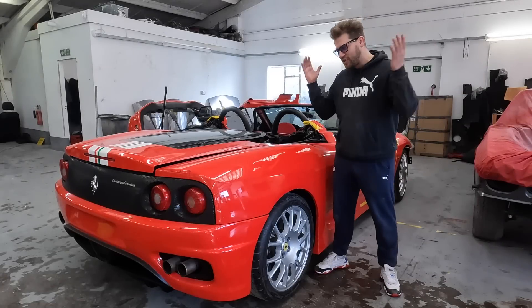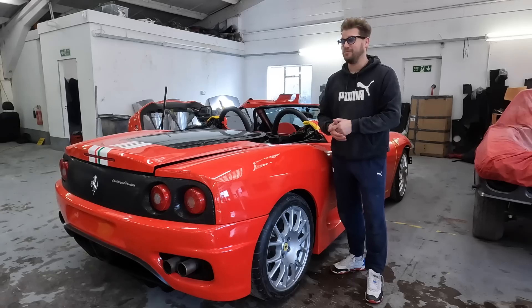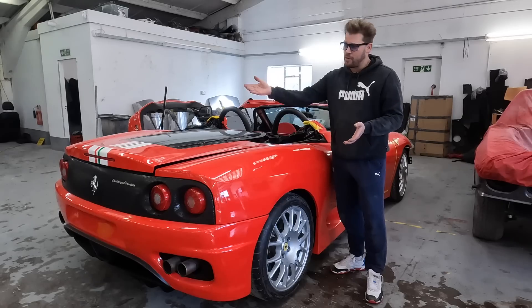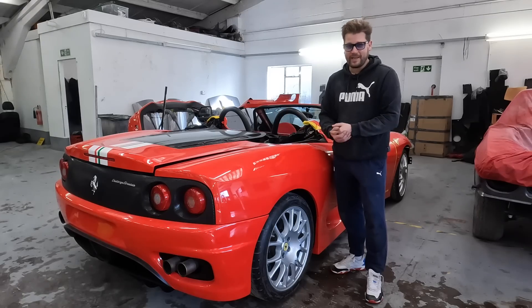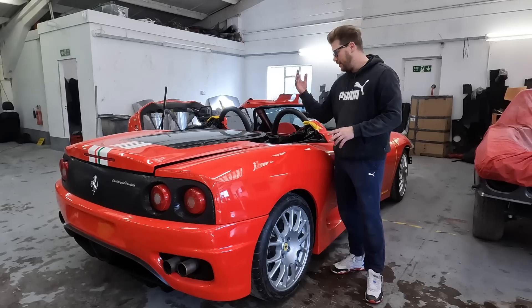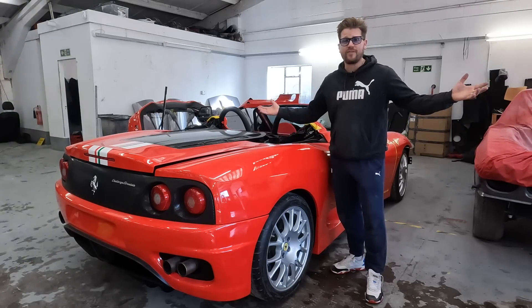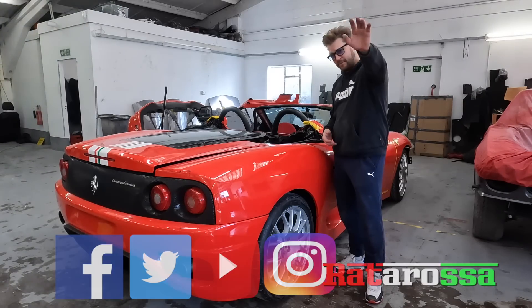Well guys, there you go. The Challenge Stradale Spider project is really starting to take shape now. You can get a grasp of how good this thing is looking and it's going to come together really nicely. Let me know your thoughts — what do you think of Rosso Scuderia on the car with the stripe, all the carbon bits and the Challenge Stradale body kit? Personally I love it, but let me know what you think. I've got a lot of panels here to line up and a lot of little jobs to do that take a long, long time. I'll see you very shortly in the next one. Don't forget you can check out what I get up to on a daily basis over on my Instagram. Until then, ciao for now.